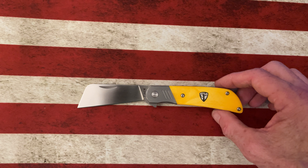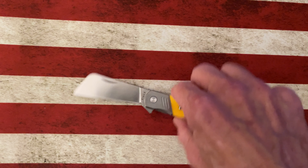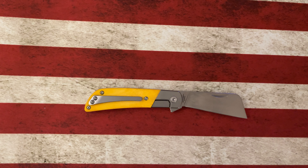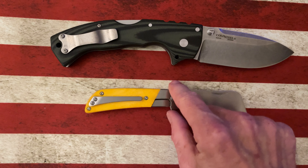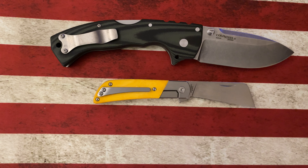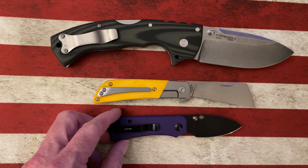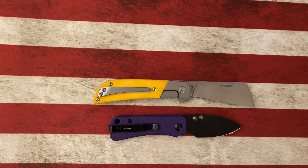Let's do a couple of quick size comparisons on the Finch Harvester. Let's see how it compares to the Cold Steel 4-Max — it's going to be a good bit smaller than the Cold Steel 4-Max, not unexpectedly. And next to the Civivi Baby Banter — it's closer to the size of the Civivi Baby Banter, but bigger than the Baby Banter.